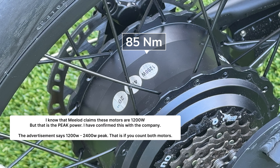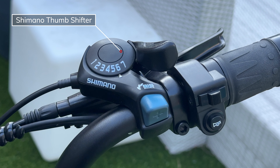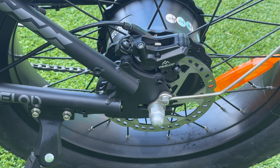You have a Shimano 7-speed transmission with a Tourney derailleur, a derailleur guard, and a standard Shimano 7-speed thumb shifter. The brakes are branded Milad — four-piston disc brakes with a 160-millimeter rotor that is thicker than other rotors its size. The rear wheel has the same brake setup.